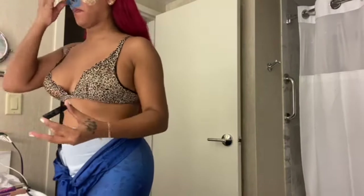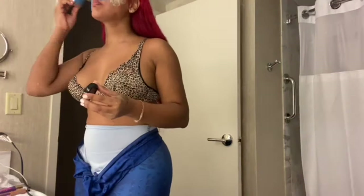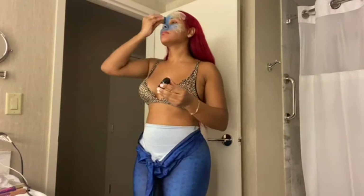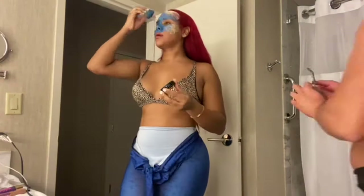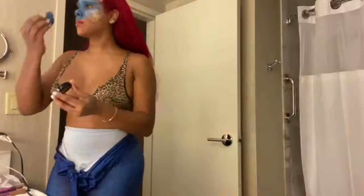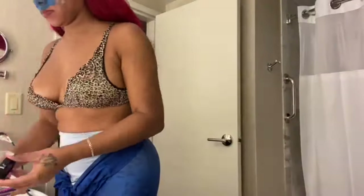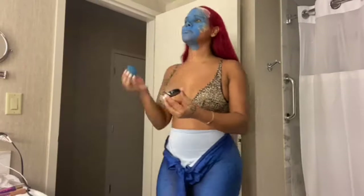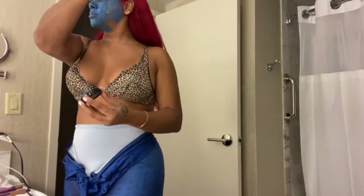This is blue body paint I bought from Amazon for the Mystique costume. All these products I ordered from Amazon except the wig — that was custom made by my hair stylist as a handmade wig for my birthday. My best friend is blending the edges of the silicone mask so it doesn't look too crazy. I put a little water on the sponge to make the blue pop more and apply easier.